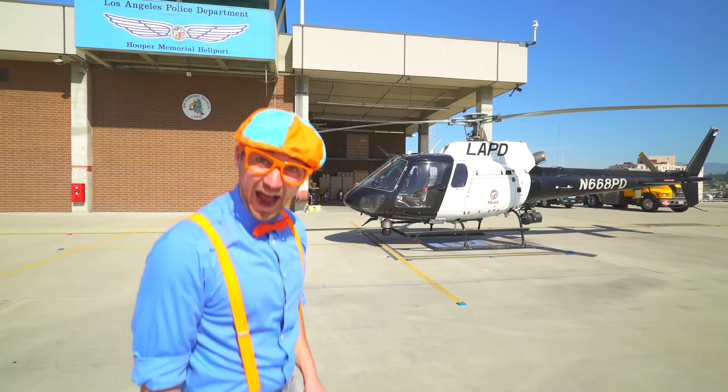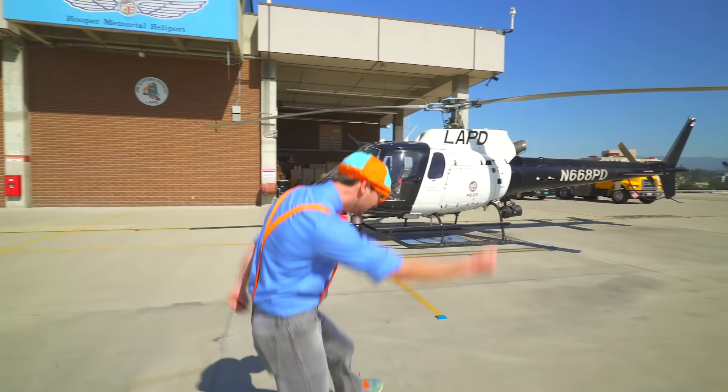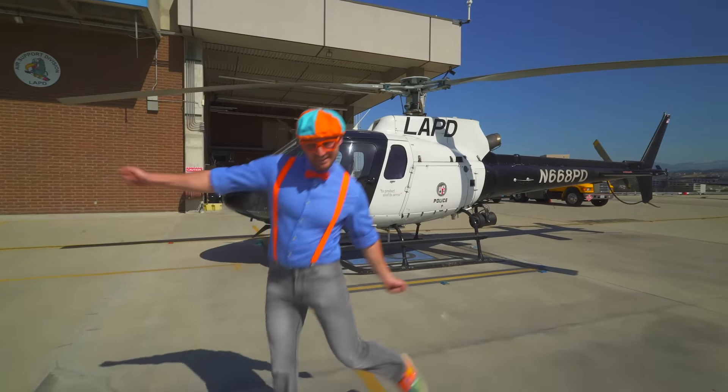Whoa, look at the helicopter, it's so neat. Would you like to learn the parts of the helicopter with me? Come on!